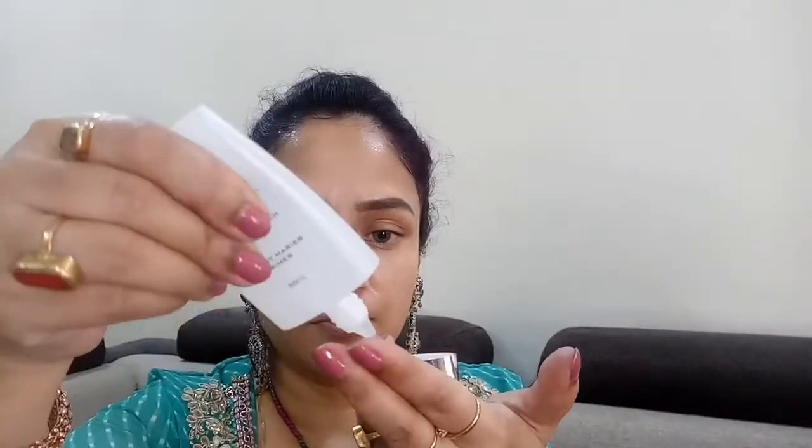Now after I let it dry I'm gonna use my Colorbar primer and I'm gonna prime my face, especially my T-zone, which is gonna give a smooth base before applying my foundation.